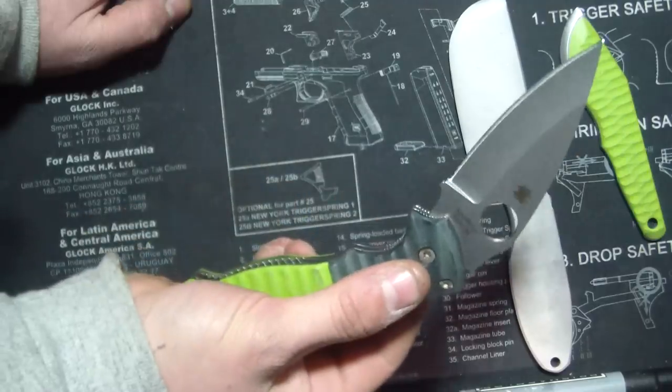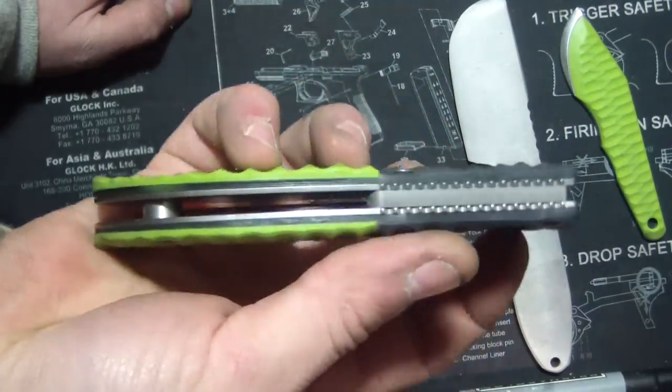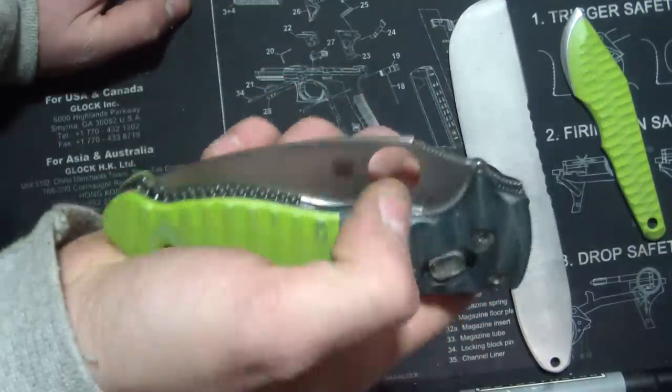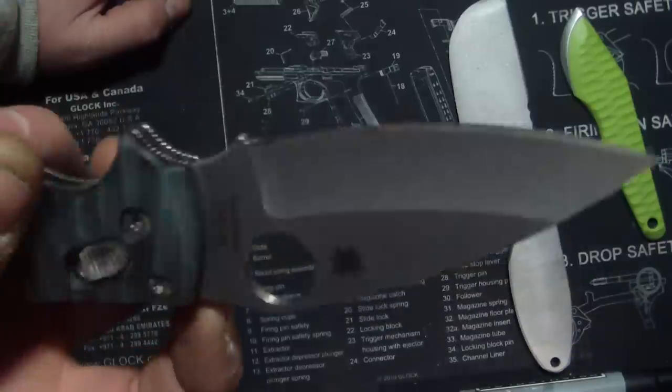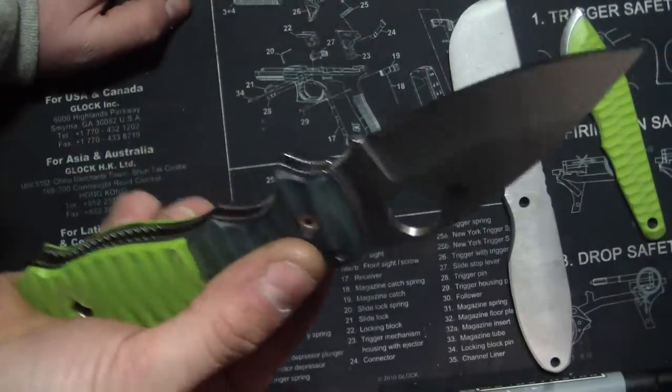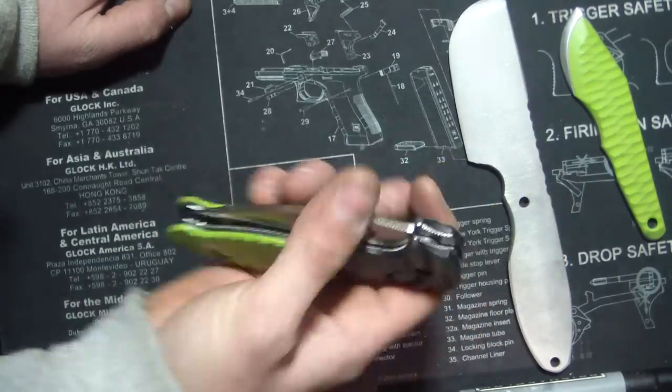Someone keep count of how many times I drop knives in videos, because I tend to do it a lot. Just kidding — it's okay.